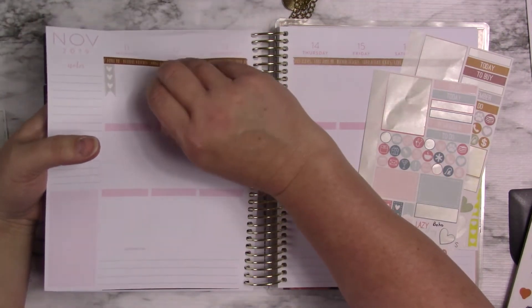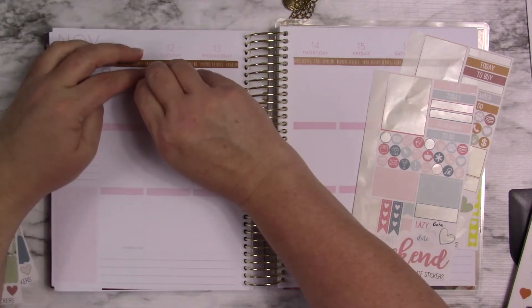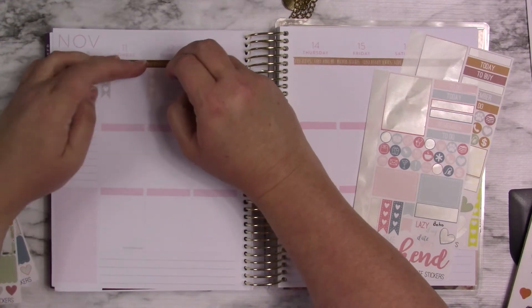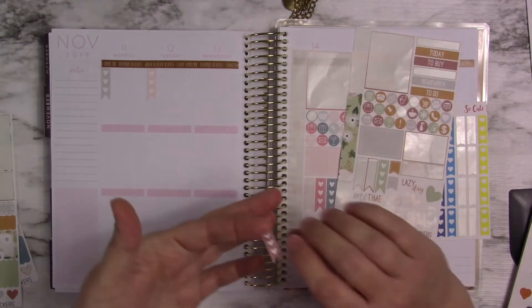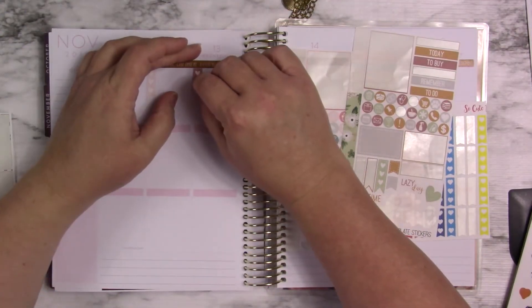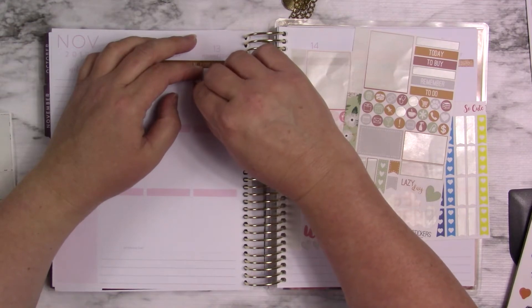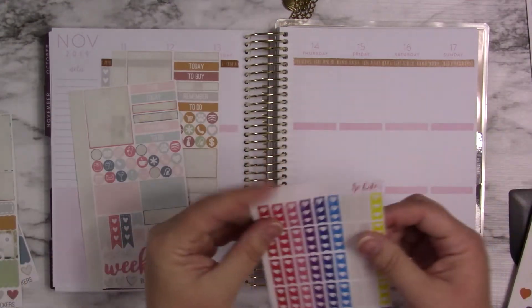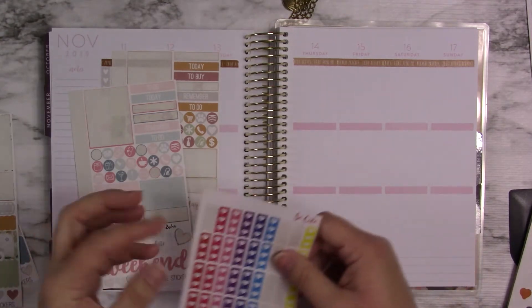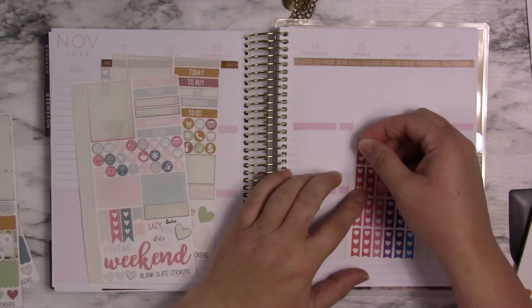I also didn't even mention it in my other planner that this coming Monday on the 11th is Veterans Day. I should have actually done some sort of Veterans Day spread type of thing. But I don't have one. And I could have made one, but I just didn't. I don't know why.